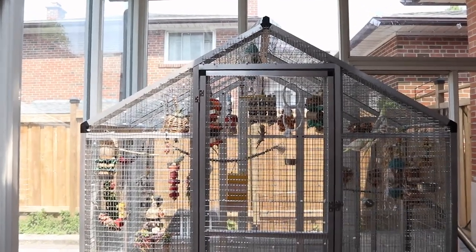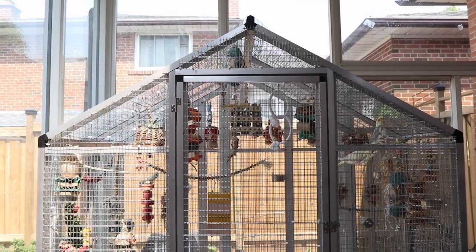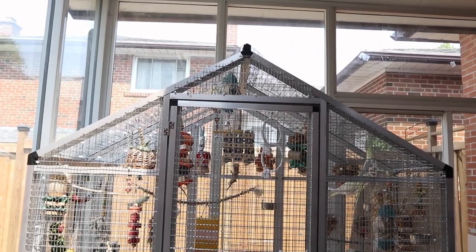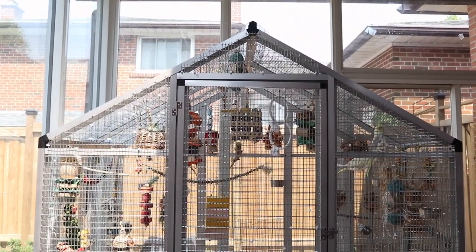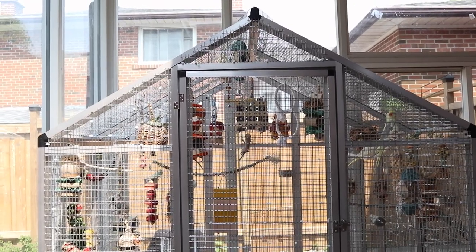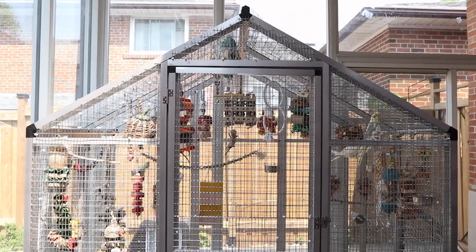My phone was getting a bit slow so I'm going to end the video. The birds are not going to be staying here because of the air quality — I'm moving them downstairs for a couple of days, maybe even up to a week, until the air quality stabilizes. In Canada we're having a lot of wildfires right now. I hope you guys enjoyed this quick update and like my new aviary — thanks for watching, bye!